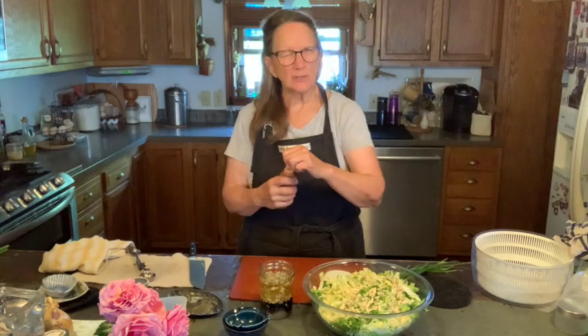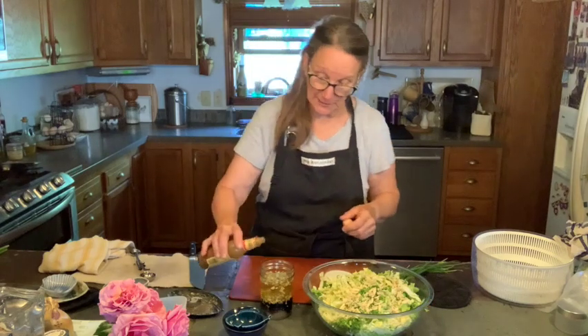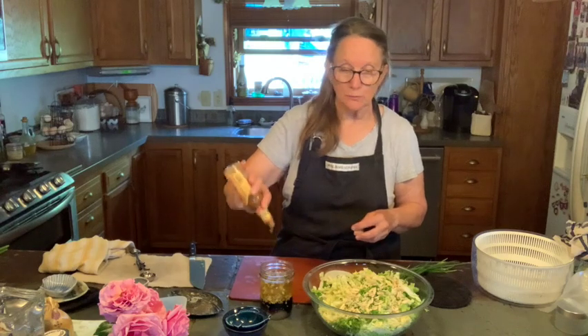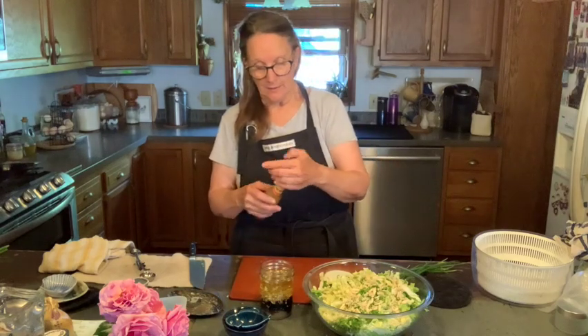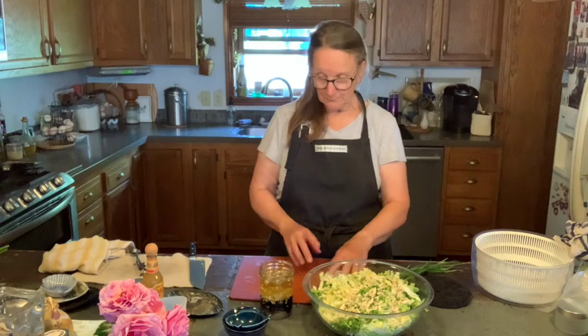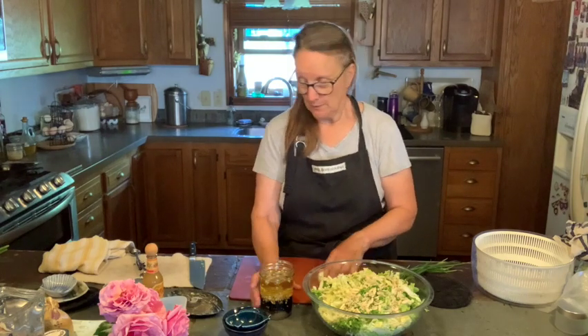Hot sauce — your favorite brand. I think the original recipe called for Frank's hot sauce. You need about two tablespoons, or as much as you like. I want to give credit to a friend I worked with, Elaine, who shared this recipe with me. It's delicious — I've been making it for over 20 years. So that's your entire dressing.